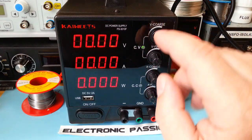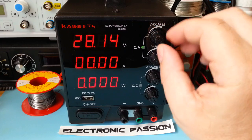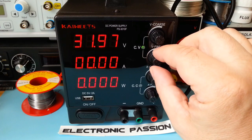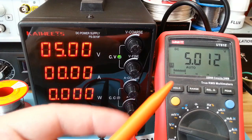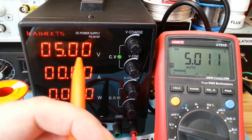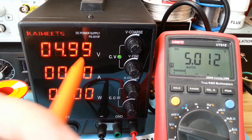Je vais maintenant faire un essai pour voir jusqu'à combien on monte en tension. Donc le maximum, c'est 32 volts. Là, j'ai branché un voltmètre pour contrôler la précision de l'afficheur. On a une dizaine de millivolts d'écart. Et je précise qu'il est possible de ré-étalonner à l'intérieur.